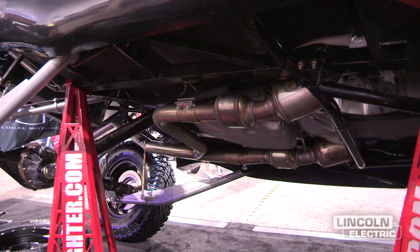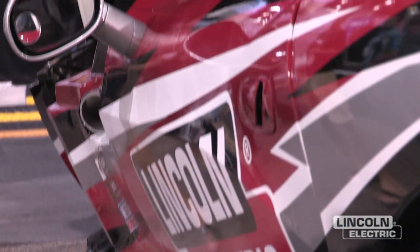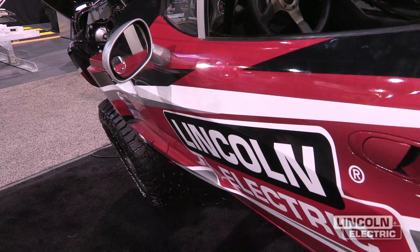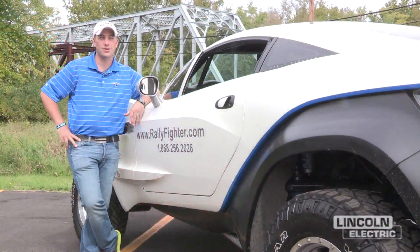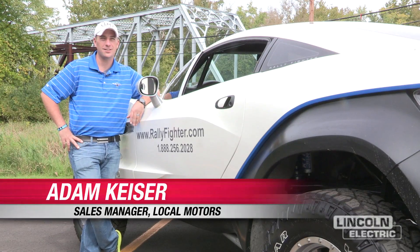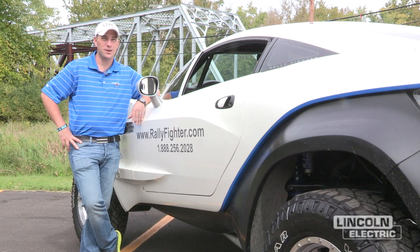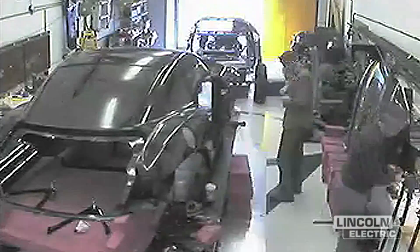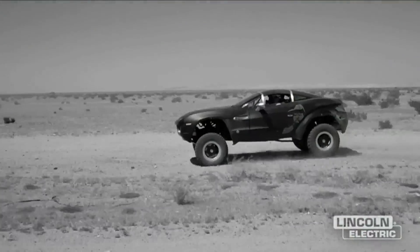It's a hand-built car, it's a hand-built chassis. So having good equipment from the start is most important. We actually own the world's largest online community of designers, engineers and fabricators and they come together on our website and create. We launch special projects and the Rally Fighter was born from our website. Over 250 different people from our community contributed to the design, development and production of the Rally Fighter.